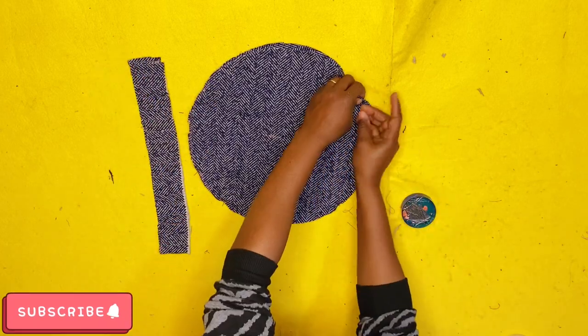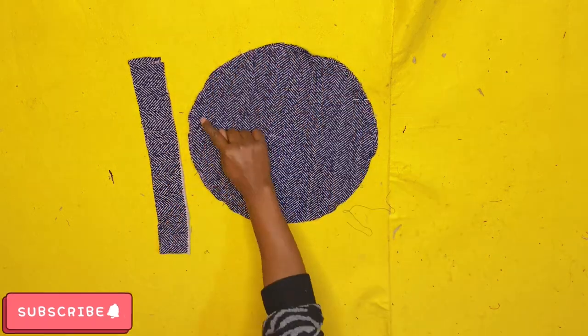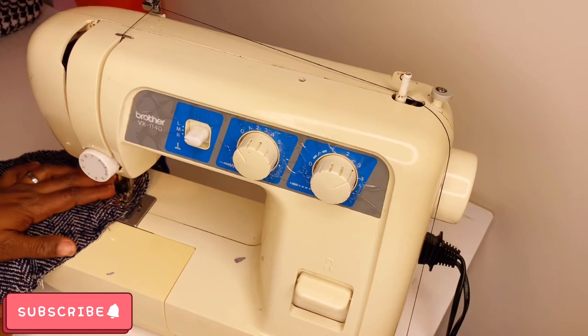Take your time and don't hurt yourself with the pins. Note that you'll be sewing these together with a half-inch seam allowance, sewing all the way around the circle.